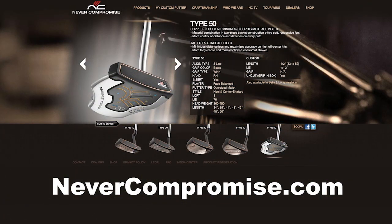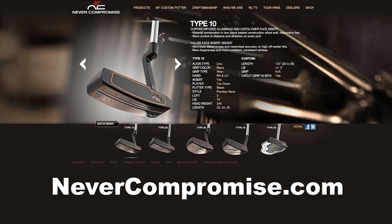We encourage you to head over to NeverCompromise.com, find out more — it might end up in your bag. We recommend it.